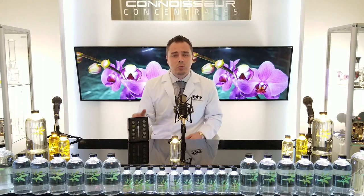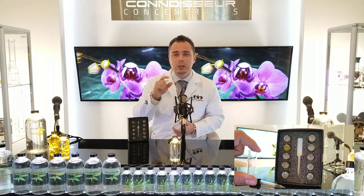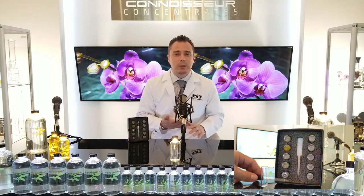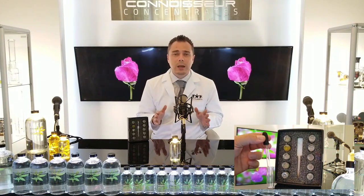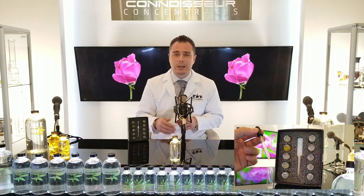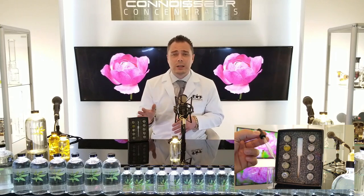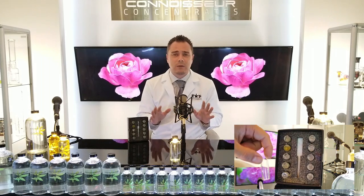It also comes with an eyedropper — a laboratory eyedropper — and a borosilicate lab vial. Those are two crucial things that you're going to need. A lot of other companies don't include these in their sample packs. It is a huge pain in the ass trying to mix your extract with terpenes and heat it up if you do not have the right tools. I wouldn't even want to do it. It's a nightmare. And different types of glass don't work — shot glasses, all that stuff — they're not lab glass.